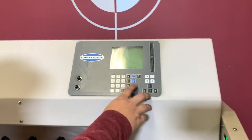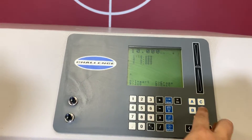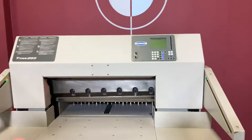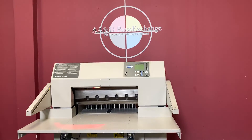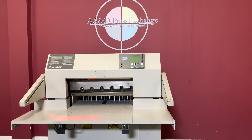We'll go ahead and exit out and turn our motor off. So again, up for auction is a Titan 265 fully programmable paper cutter with air bed and safety beams.